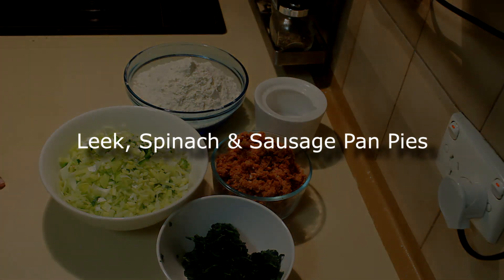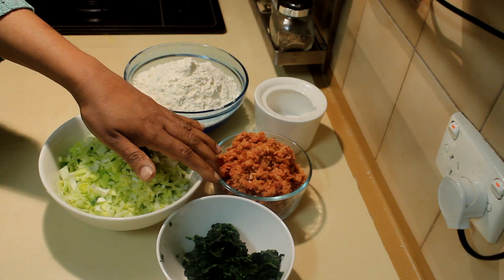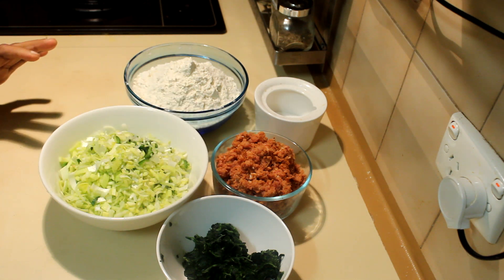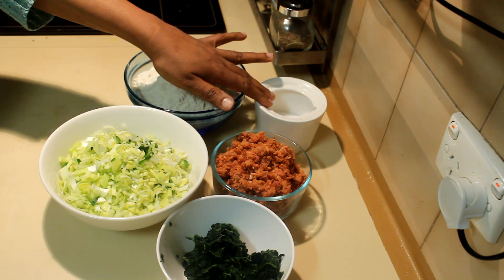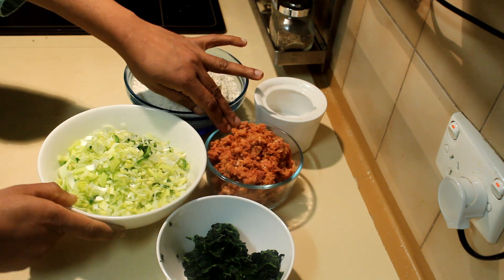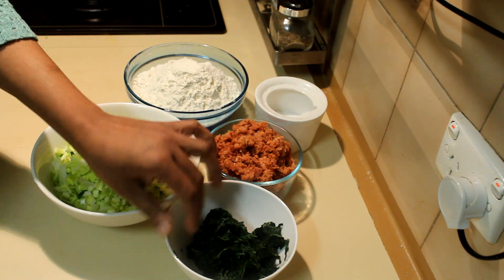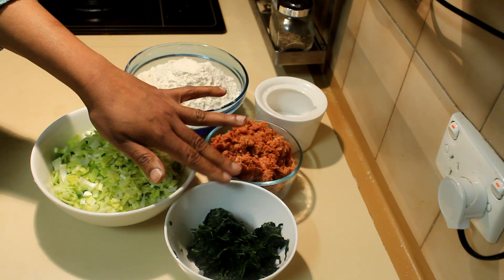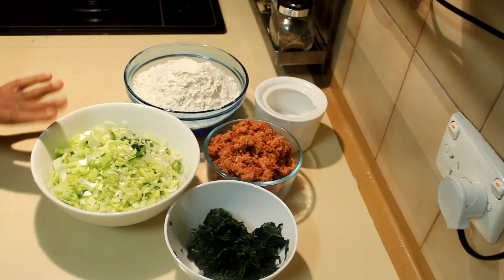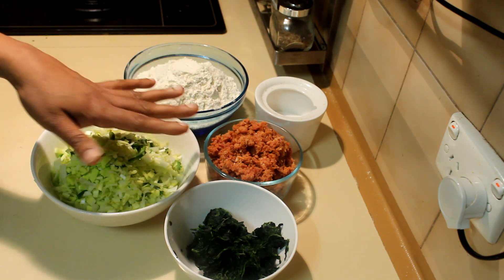I'm going to show you another quick and easy meal — leek, spinach, and sausage pan pies. For this recipe I'm using 400 grams of plain flour, salt and pepper, nearly two sausages finely chopped, some frozen spinach — if you are using fresh you have to blanch it and squeeze the excess water — and the white part of a leek.